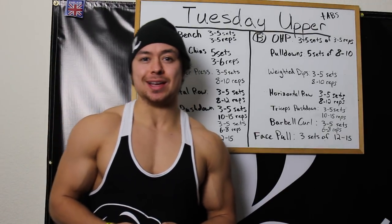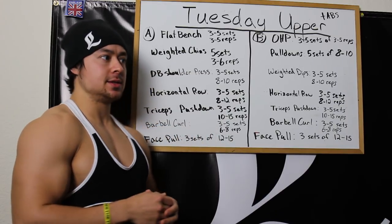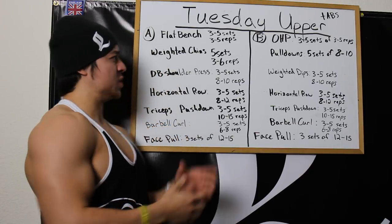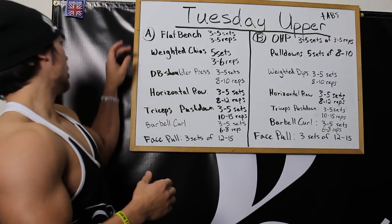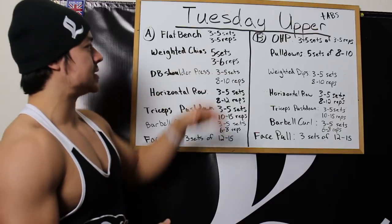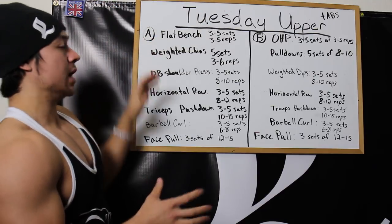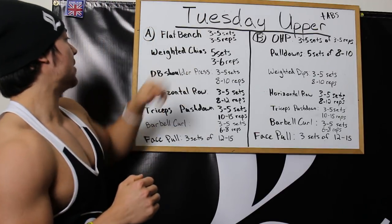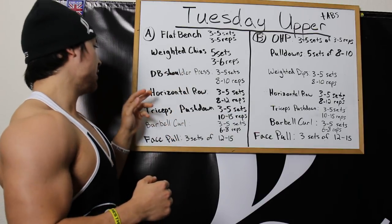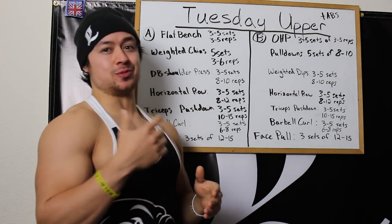Tuesday is the heavy upper body workout. There's an A version and a B version. The A workout starts off with flat bench, the B workout with overhead press — pretty similar rep ranges for the most part. For the A workout: flat bench 3-5 sets of 3-5, weighted chin-ups 5 sets of 3-6 reps, dumbbell shoulder press 3-5 sets of 8-10, and a horizontal row — either a machine horizontal row or a chest-supported row depending on which gym I'm at.